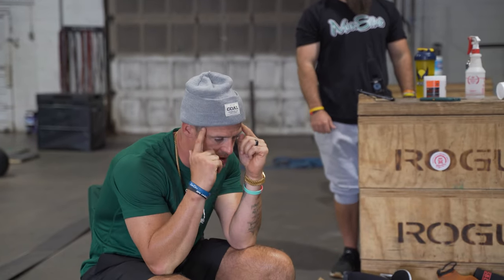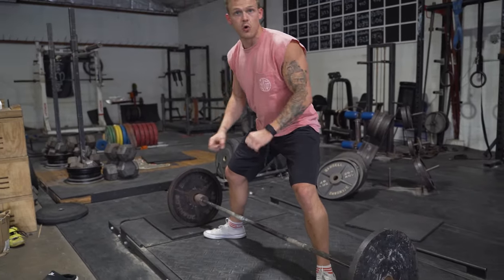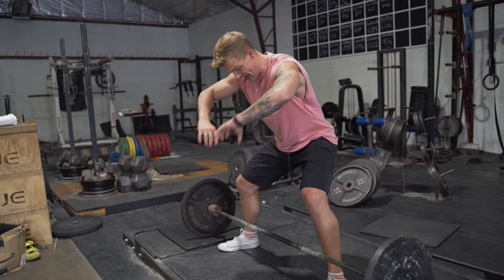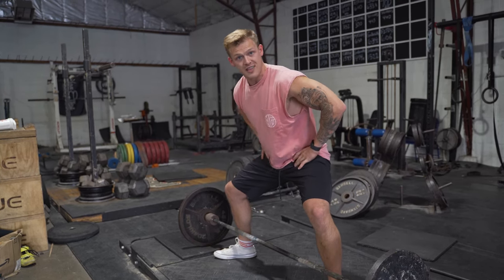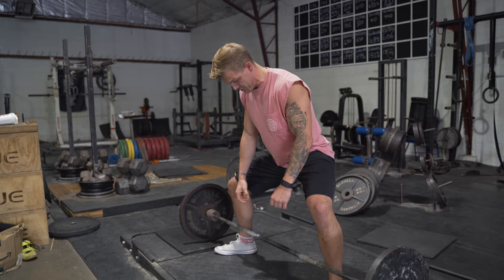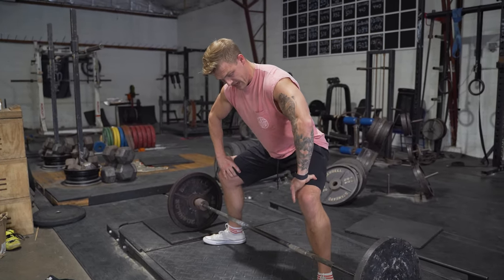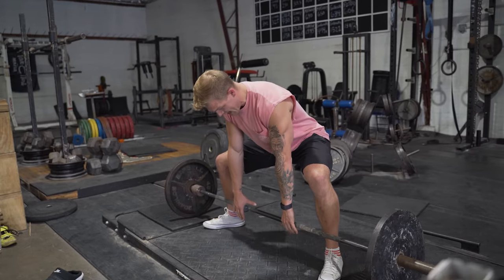What does it feel like when you say externally rotate — what's the cue for someone who's never felt that? The simple cue is spreading the floor or pulling the carpet apart. You should feel tension: when I externally rotate, I feel my hips tighten up, allowing them to sit in. Soft through the hips is knee valgus. When you rotate and create tension, your hips are tight and everything's locked.